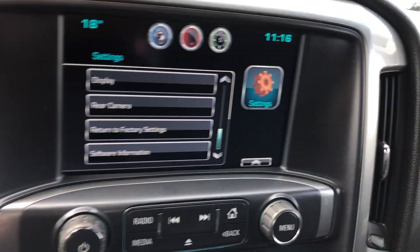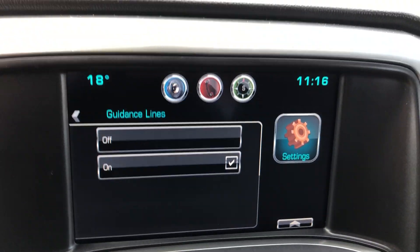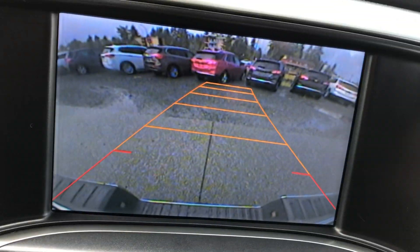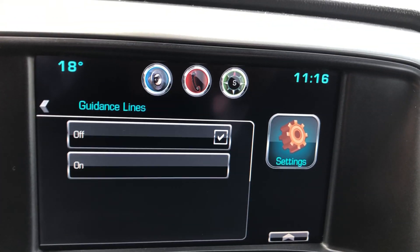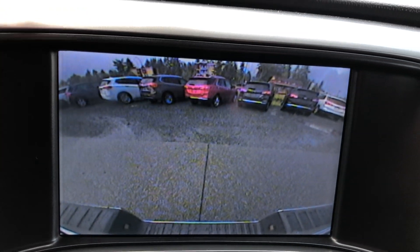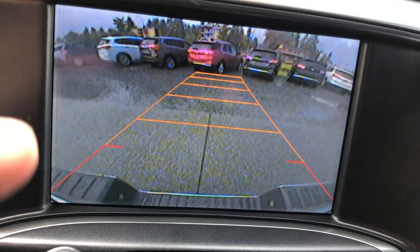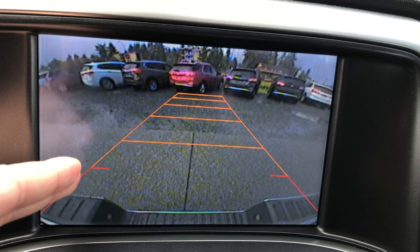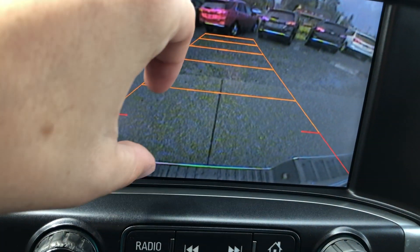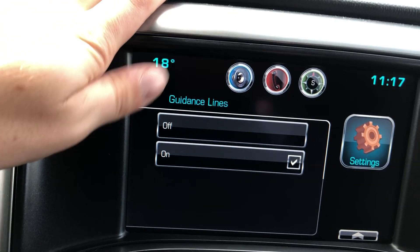The backup camera — you can't turn it off, but you can change the guidance lines. When you throw it into reverse, you've got these guidance lines that show where the truck is going to end up when you turn the wheel. You can turn those off or on. Some people prefer the look without them because the guidance lines throw them off. Personally, I like having them on because they show where your tires are and give you a gauge of where you are in the space.